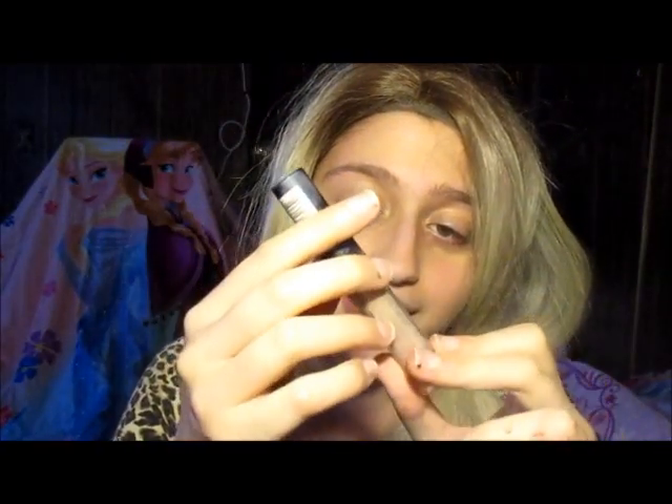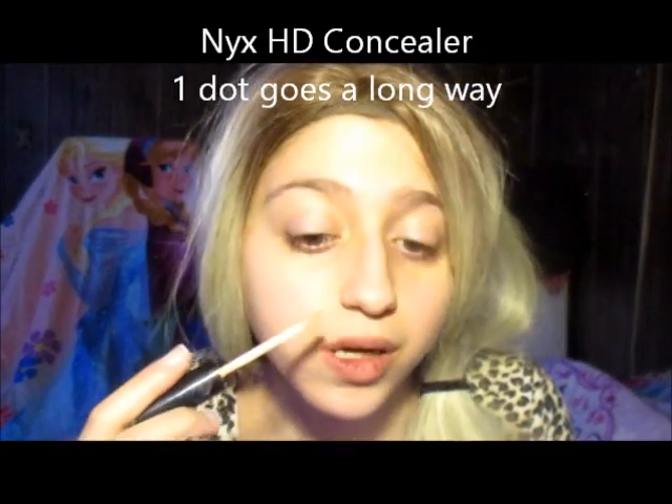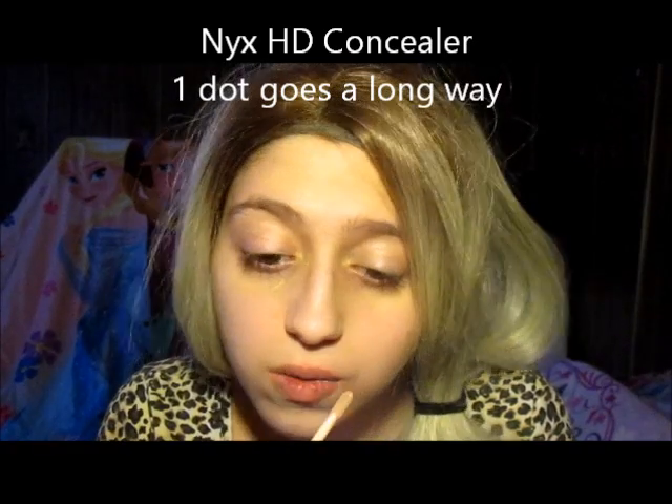So I'm going to go in with my NYX HD concealer. I'm going to need to put a dot since it goes a long way.